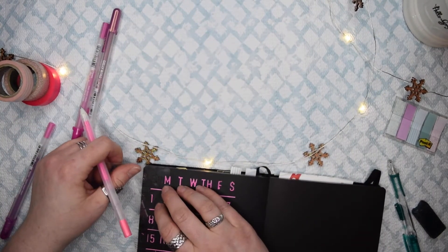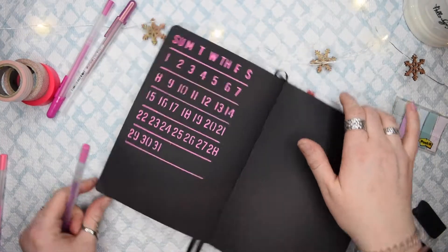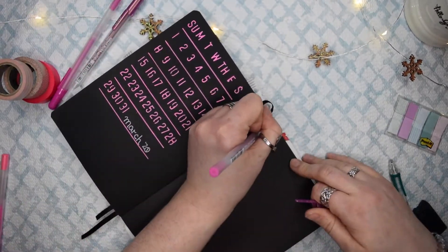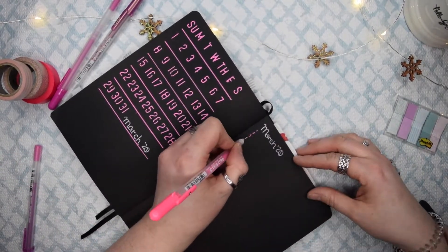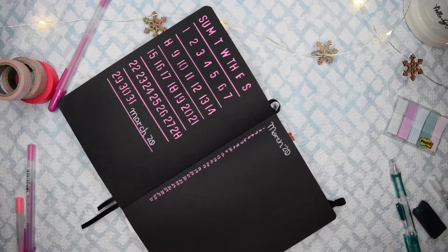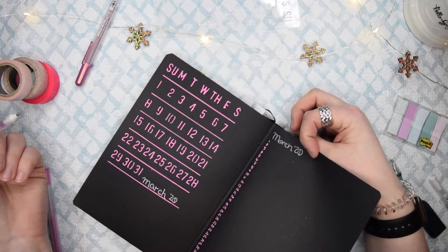If you slightly move the stencil it won't look like you've moved it much, but you will notice it. The calendar shifted slightly to the right — it's not perfectly straight, but it's the imperfection that makes it perfect, right? I should have just used 'S' for Sunday instead of 'SU' like on the stencil, because the spacing didn't come out quite right. Then I go in with my metallic pink gel pen — it looks silver on camera but trust me, it's pink metallic. I've started wiping the pen on a napkin first to get excess ink off, which has definitely helped prevent smudging.